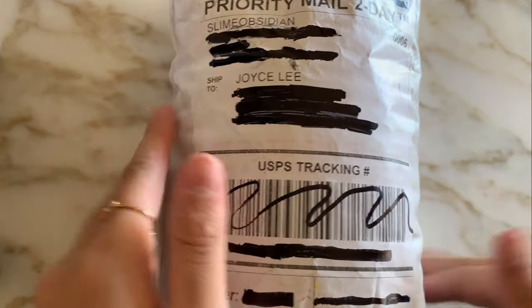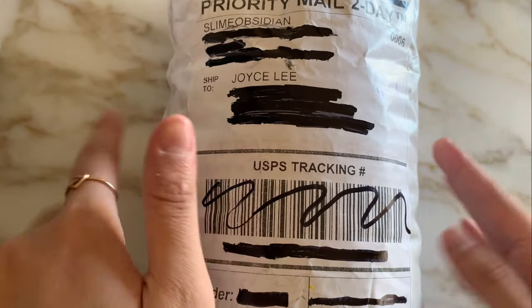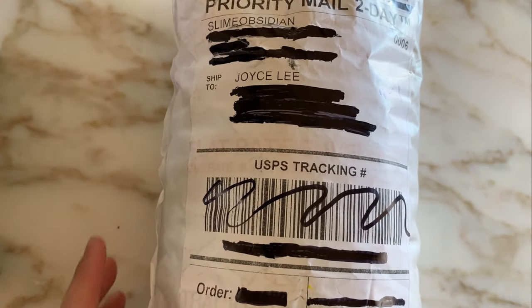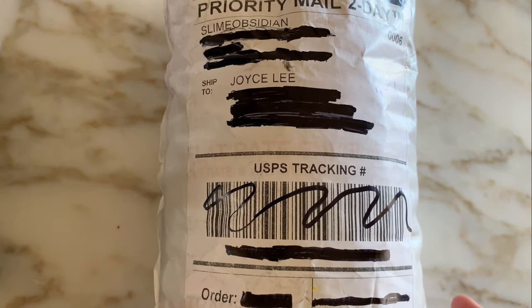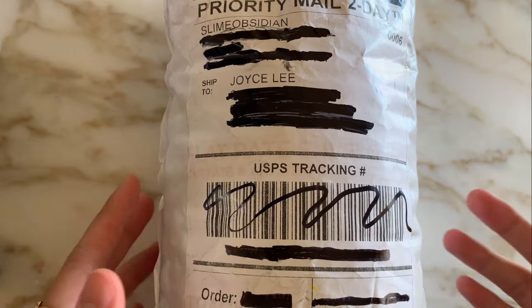Hey everyone, welcome or welcome back to my channel. It's Joyce here and in today's video I'm doing a redemption review for Slime Obsidian. If you guys have been with me for a while, you know I reviewed them a few months back and I just didn't have much luck with their slimes, but I'm super excited to try them again and see if they're any better.